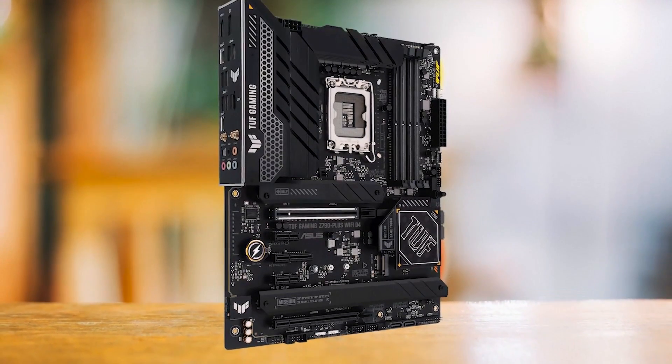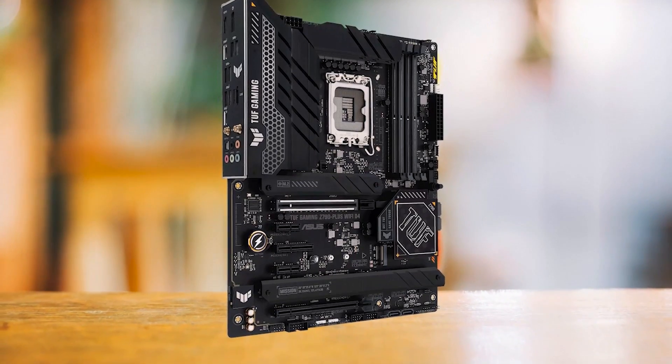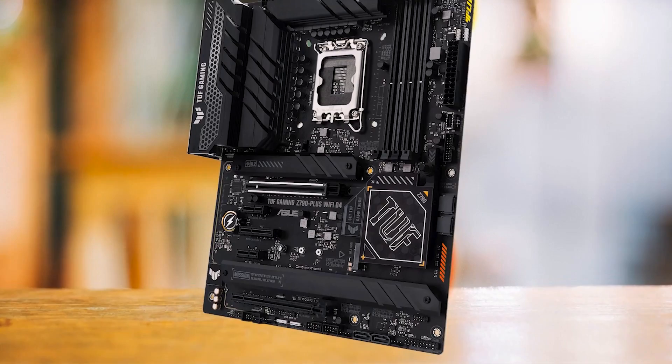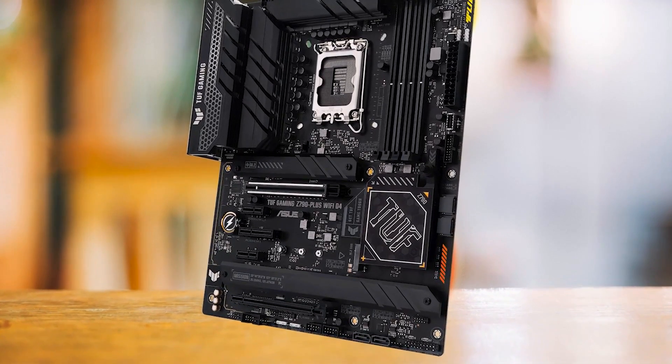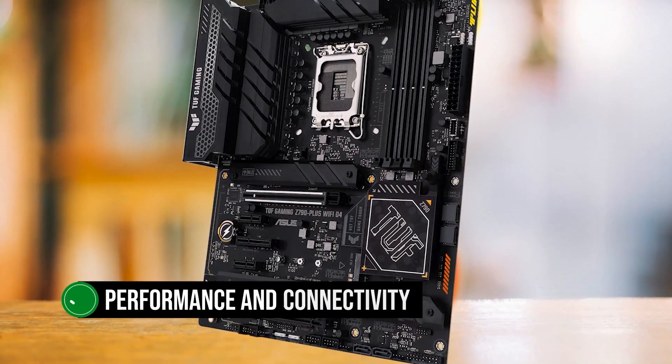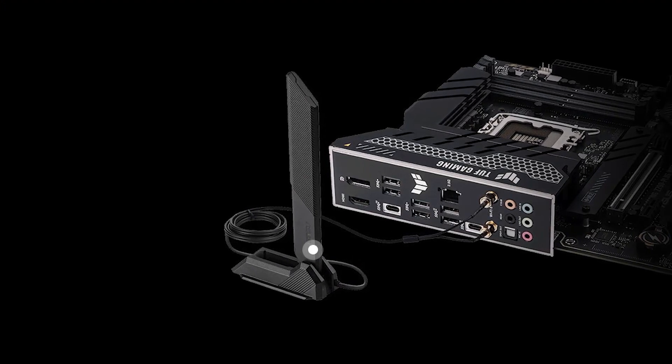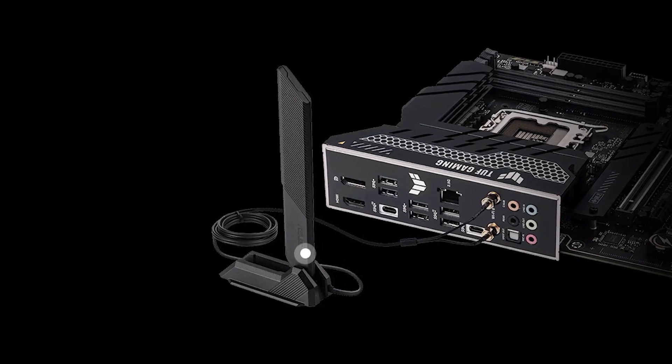A few improvements — like Wi-Fi 6E and more RGB — could make it even better, but it remains a solid choice for mid-range PC builds with the i5-13400F. This motherboard is ideal for gamers who prioritize performance and connectivity over aesthetics. However, it might not be the best choice for those who want extensive RGB lighting or the latest Wi-Fi technology.